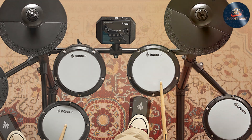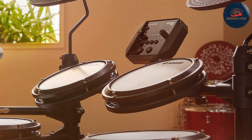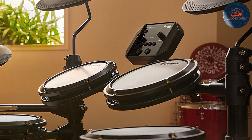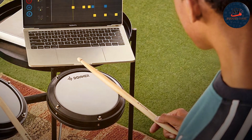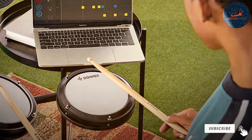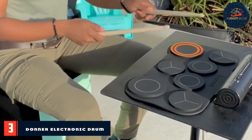Usability is one of the key strengths of the DED-80. The intuitive control panel is easy to navigate, making it simple to switch between different sounds and settings. The adjustable rack system ensures a comfortable playing position, essential for long practice sessions. The set also includes a headphone jack for quiet practice, and USB connectivity enables you to record your performances and connect with external devices.